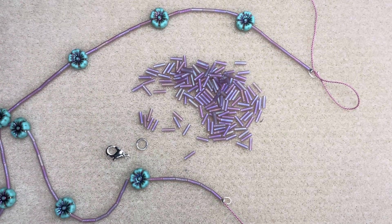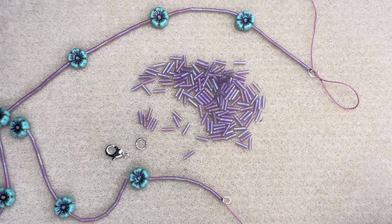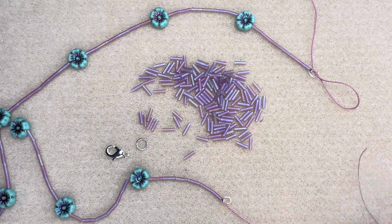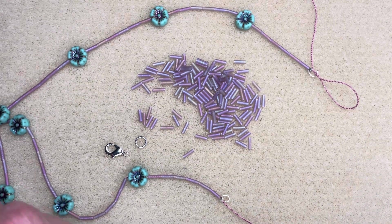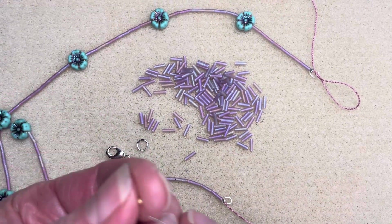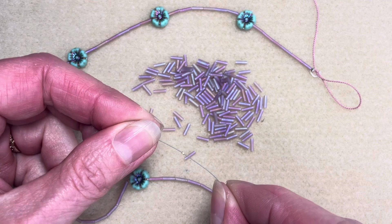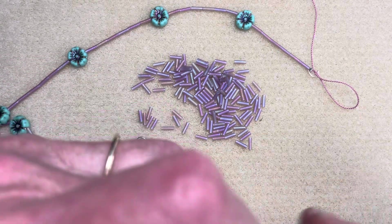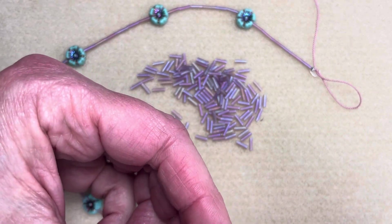And then I'm going to do a nifty little trick. Often when we use bead tips we're knotting the silk and putting the knots in here. Well, we didn't want to have to do that on this because we are going to be going back through these flowers to create scallops, so we didn't want to finish it off yet. We're going to use a little trick — in your kit you have these teeny tiny size 15 seed beads. You're going to feed one of those on and scooch it all the way over to your bead tip.